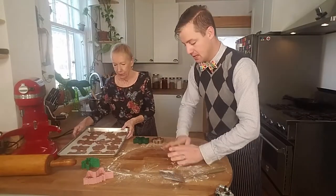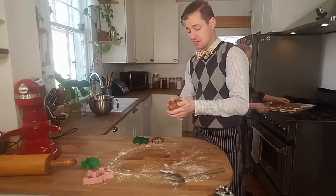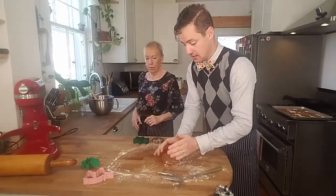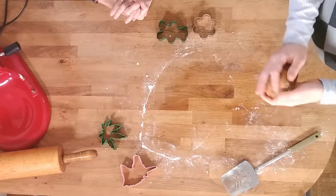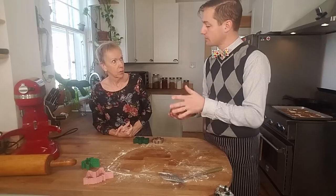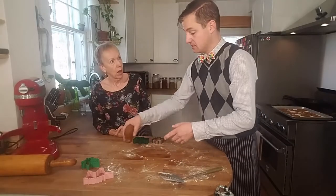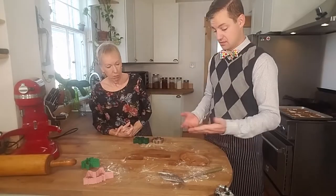We can roll the remaining dough up or just wrap it in plastic wrap and use it another day. And then just refrigerate it? Just refrigerate it. Or could you freeze it? Absolutely. Just make sure it's fully thawed and warmed up to room temperature again before you roll it out. In the freezer up to six months, in the fridge about a week.